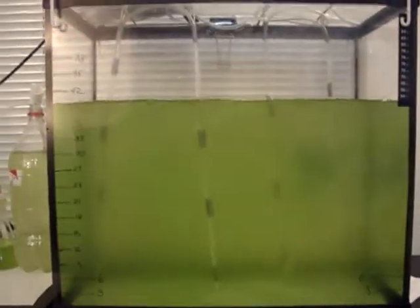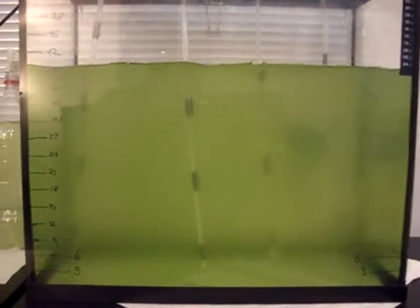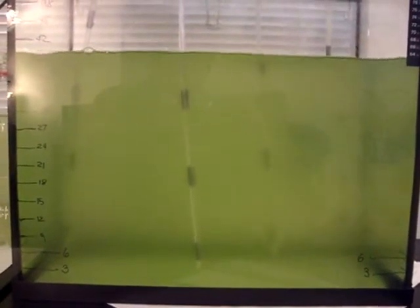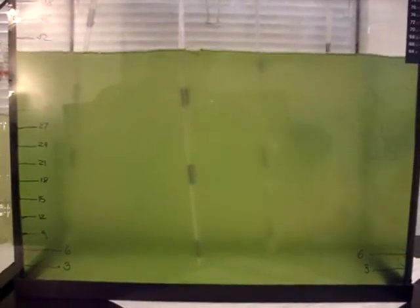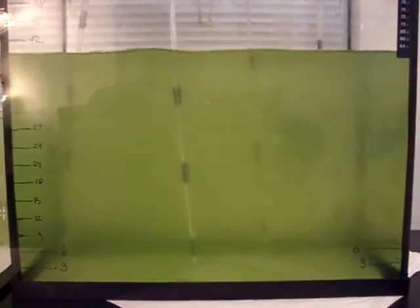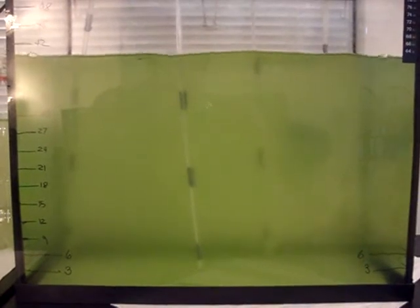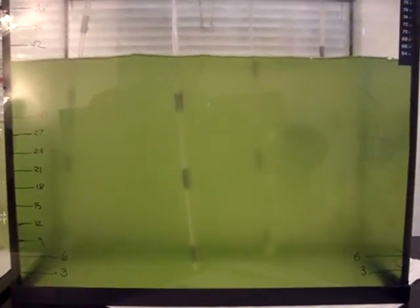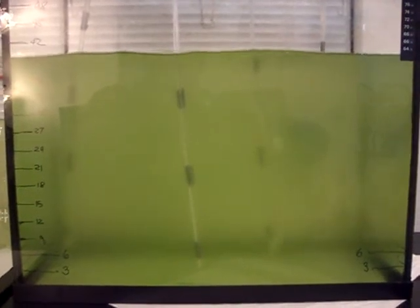It's about close to 10 gallons. I'll wait for the density to come up a little bit, then I'll go to the harvesting portion and the oil extraction. Stay tuned.